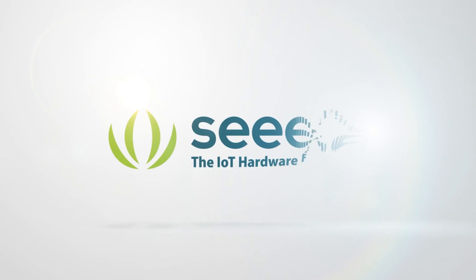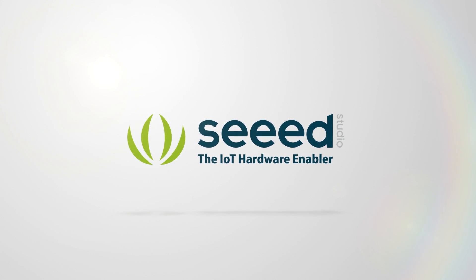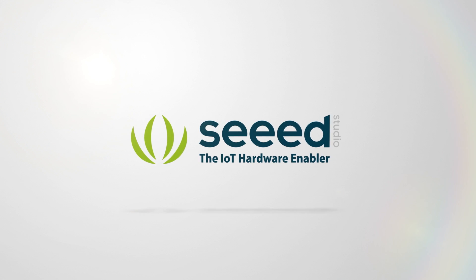And that's all for today. Thank you for watching. See you next week. Bye!